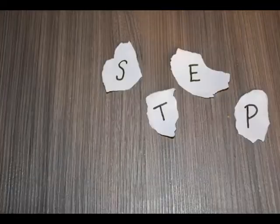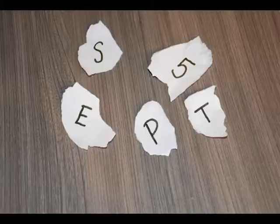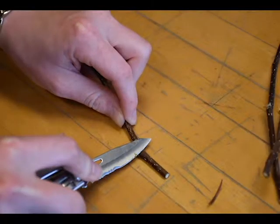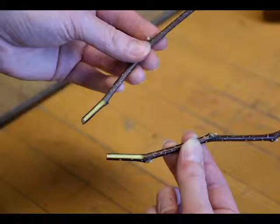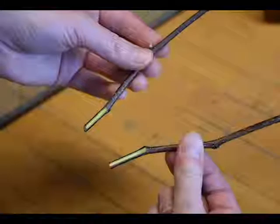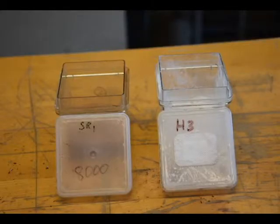Remove leaves and buds from the cutting to promote root growth. Use your knife to wound the bottom of the cutting. Wounds should be no longer than an inch. Apply your desired brand of auxin to the bottom of the cutting, making sure that it is applied to the wounded area.